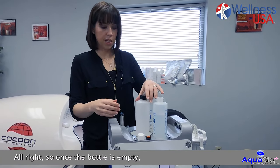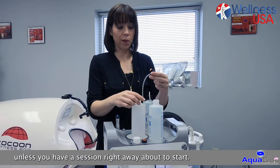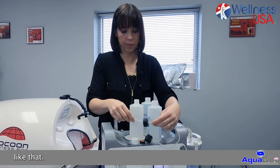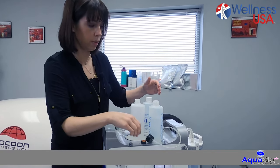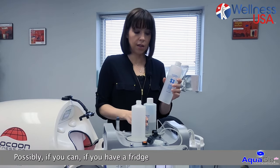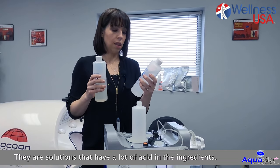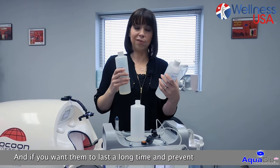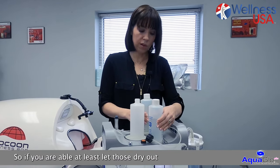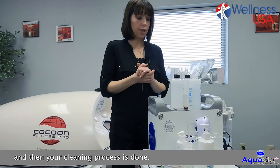Once both bottles are empty and you've done both sides, we advise you not to put the tube back in unless you have a session about to start right away. If you're done for the end of the day, just let those air out so they can dry. Then put the cap back on your solution. We advise storing away from heat and sunlight — if you have a fridge, store the solution there to avoid any problems. The solutions have a lot of acid in the ingredients, and if you want them to last a long time and prevent any mold growth, store them properly. Empty your waste container, clean it, and then your cleaning process is done.